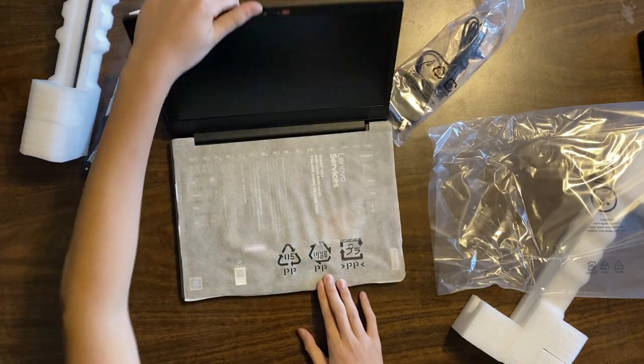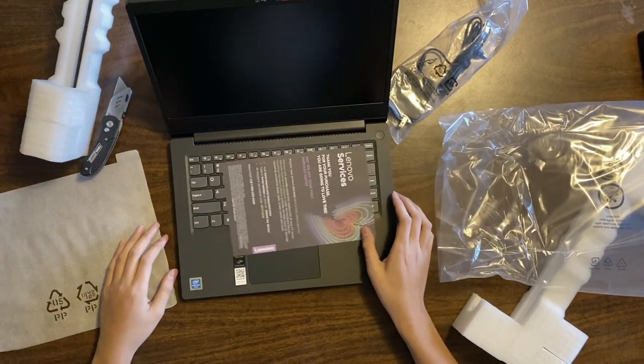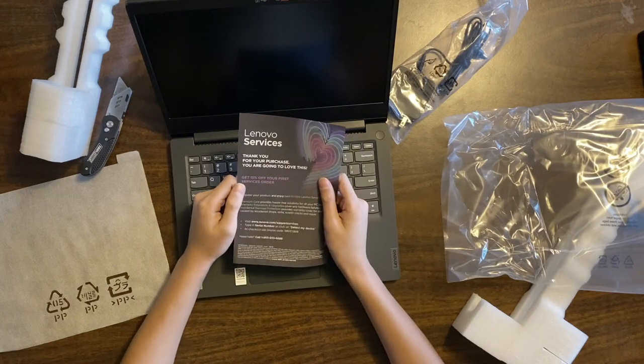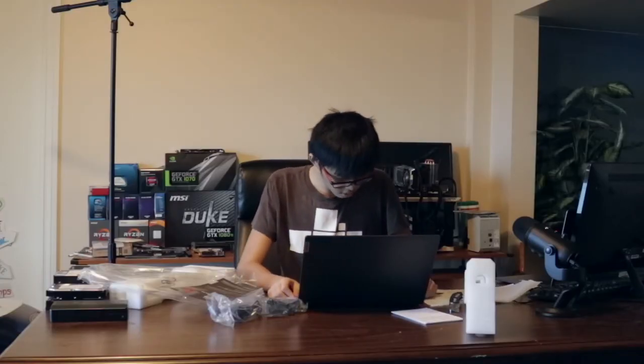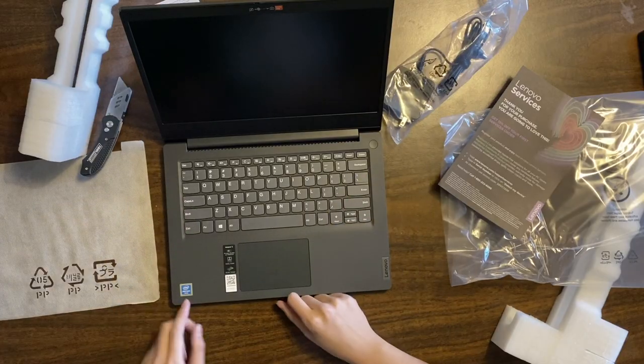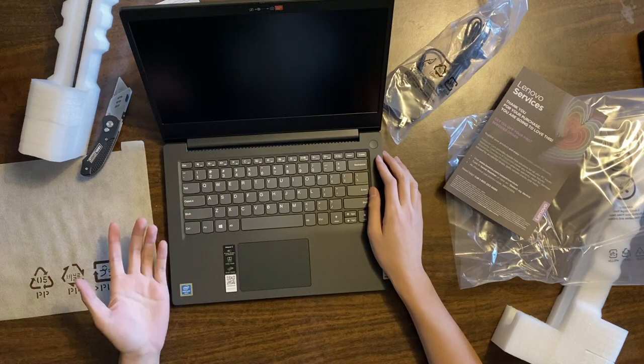Let's hope B-cam will get this. B-cam does have this. We got a Lenovo service card — 'Thank you for your purchase, you're going to love this, get 15% off your first service order.' Thank you, I will probably not do this. This looks interesting. So we got Pentium Gold — that's a thing. We got IdeaPad 3, I don't know what that means.